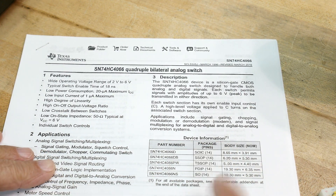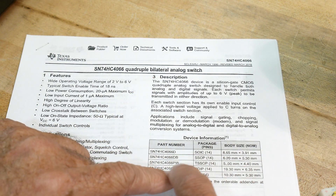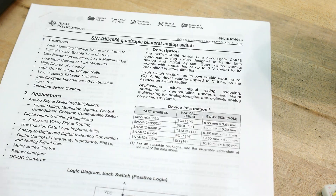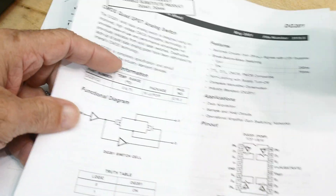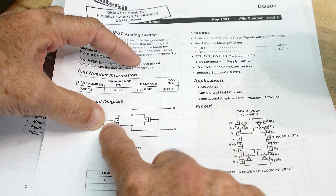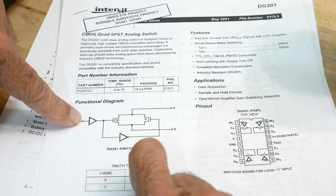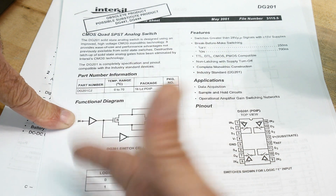Unlike a relay, these have a pretty bad on-resistance — about 50 ohms. So it's not a great switch for low-impedance applications. If that's acceptable, these switches are great. Here's a diagram of how the switch works: there's an input and output with two FETs — an N-type and a P-type — that allow voltage to pass in both polarities. There's an enable pin to turn it on or off, operating at regular digital logic levels, CMOS or TTL depending on the part.